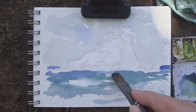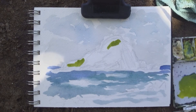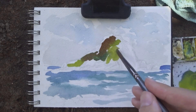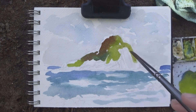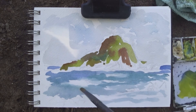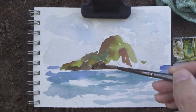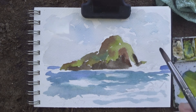Depending on what I'm painting, instead of building up the painting in big, large, light washes, you can see on this island I'm going directly for the color that I'm seeing. Sometimes this works, sometimes it doesn't. It's an interesting method to try out. It always ends up drying a little bit lighter, so sometimes you have to do a second layer in some parts, especially for the darker values.